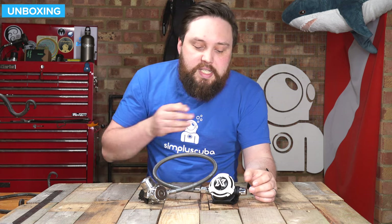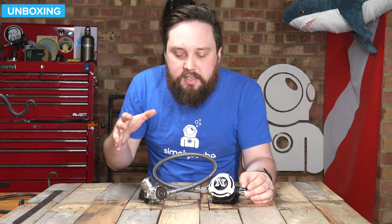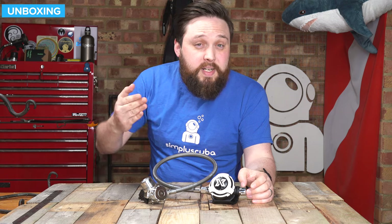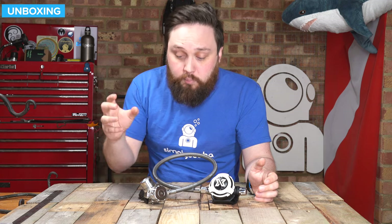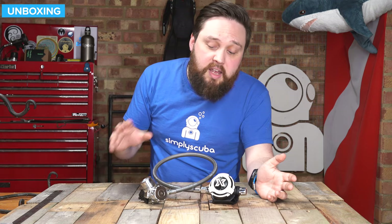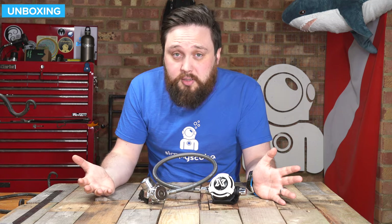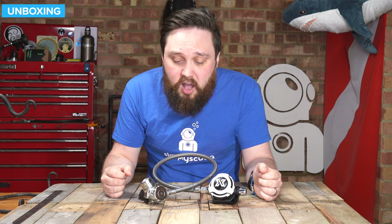Then onto cost: this was surprisingly inexpensive. Looking at the whole range of regulator costs, I was expecting it to be quite high, but actually it's quite mid-range — a very reasonable price for what you get, which is a lovely regulator. Five out of five on cost as well. So the all-round score is 10 out of 10. The only fault I can find is the 232 DIN fitting — but if you don't have a 300 bar cylinder, it's not an issue for you anyway. Otherwise, I can't really fault it. It's a lovely, lovely regulator.